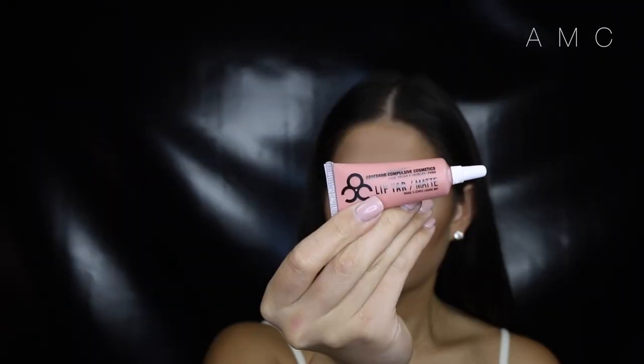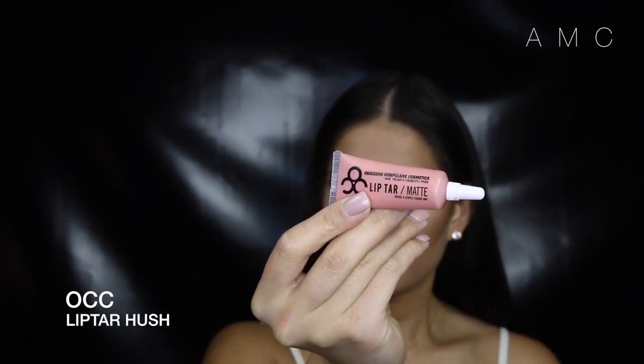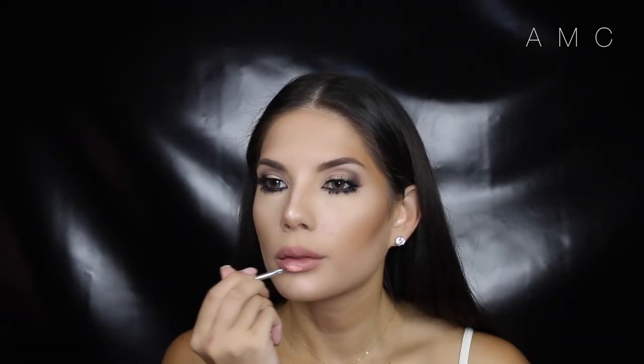For the lips, I'm lining them with a liner very close to my lip color. Then I'm filling them in with this gorgeous pale nude lip tar from OCC. I usually fill them in, and then when I get closer to the lip line, I flip my brush a different way to get that really sharp line.